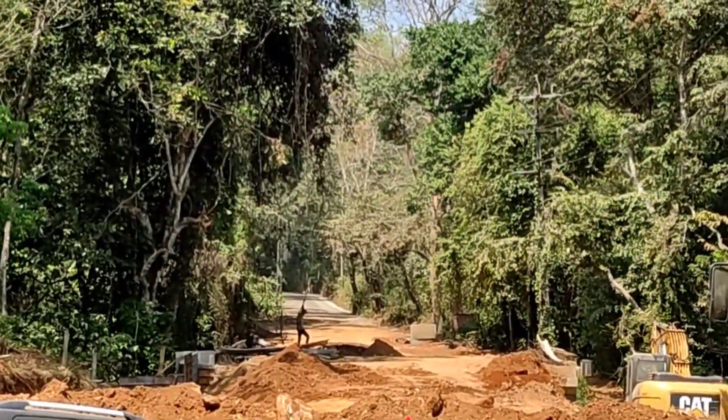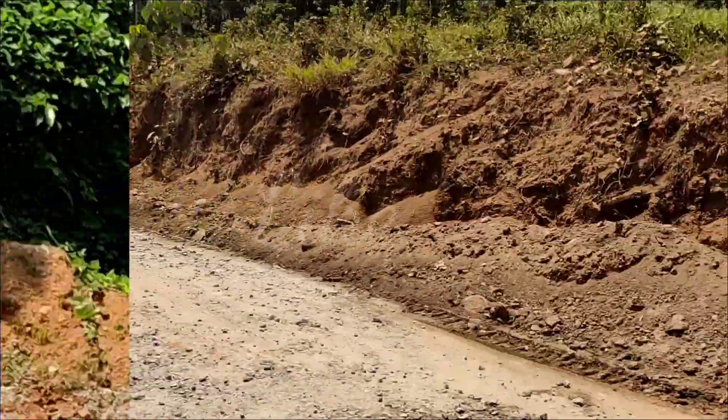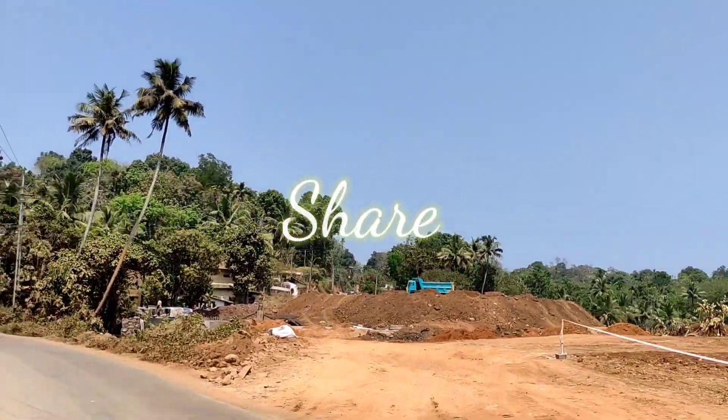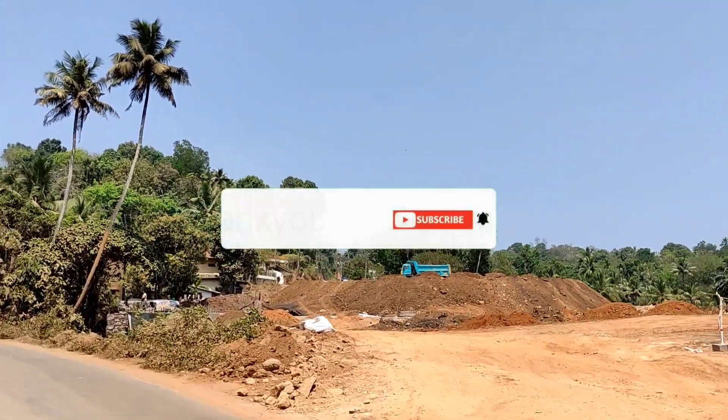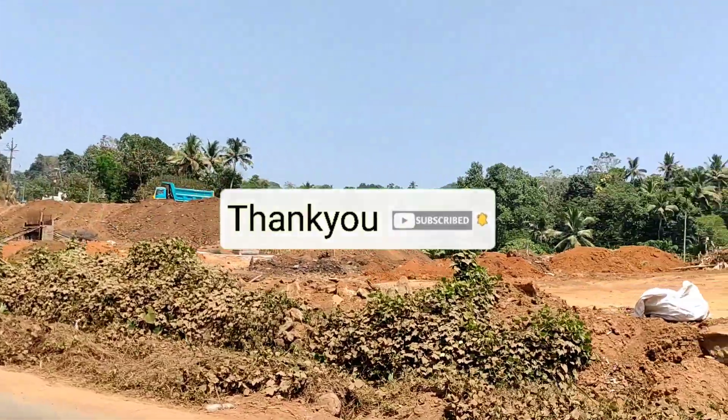So please like, share and subscribe. If you like this video, please click on the notification bell button. Please like this video and subscribe for more videos.